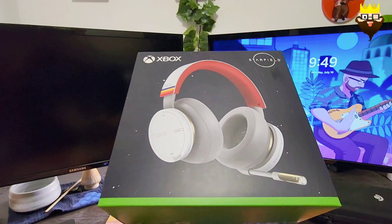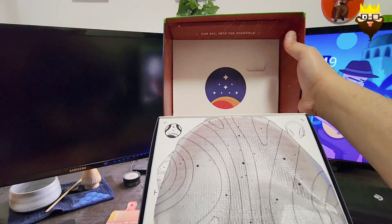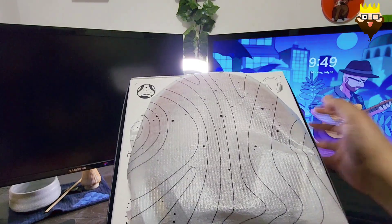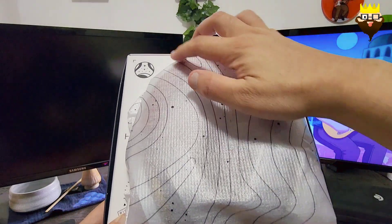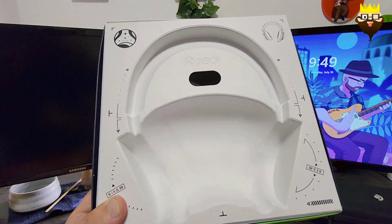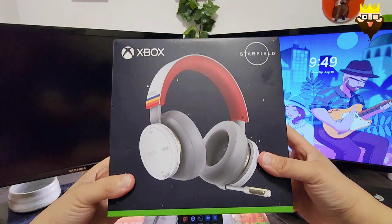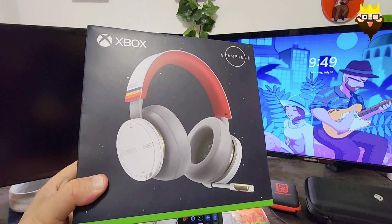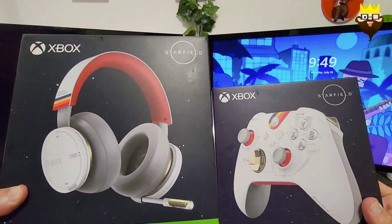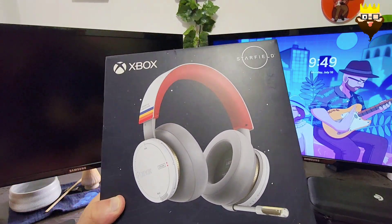Let's move on to the headset. This is the speaker box — also Starfield-themed. The Xbox controller also had those amazing design signs on it. This is a wireless controller, unlike the 20 Years Anniversary edition which had a wired controller. So this one is wireless. These boxes are really well done. Let's unbox the headset.